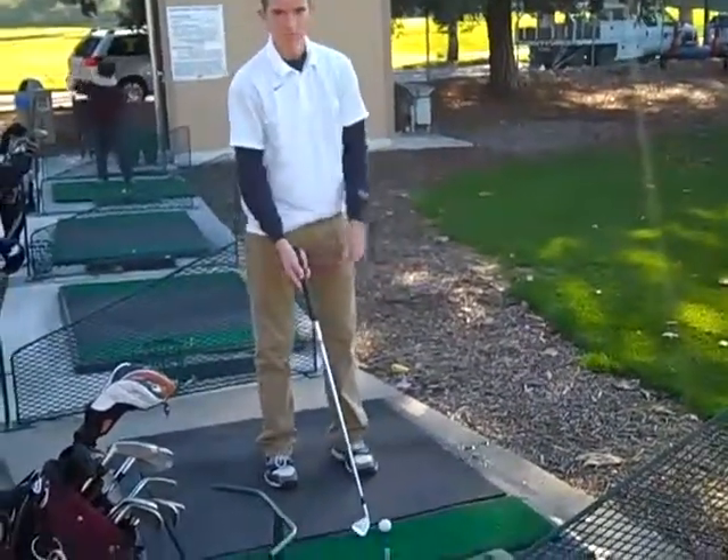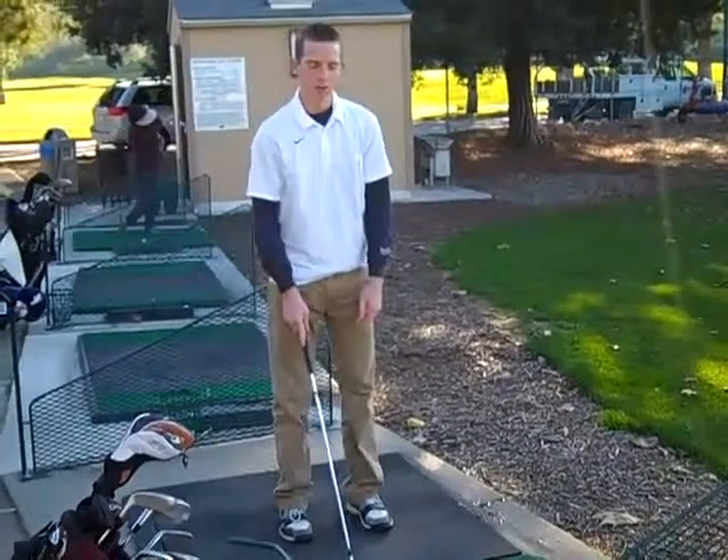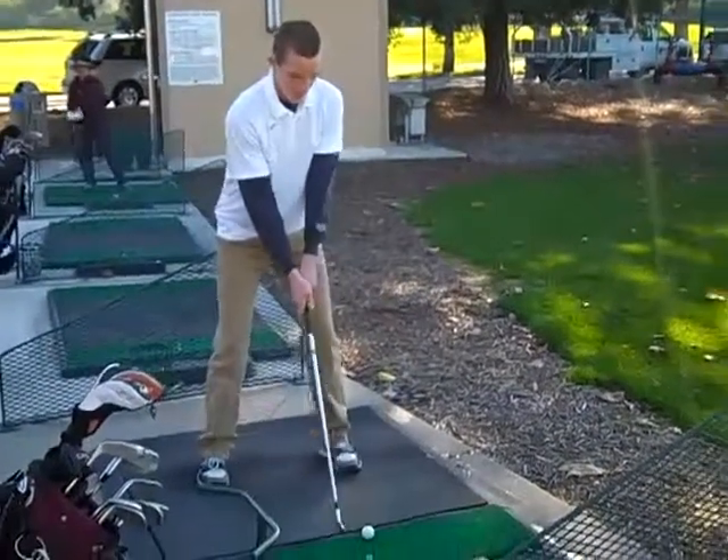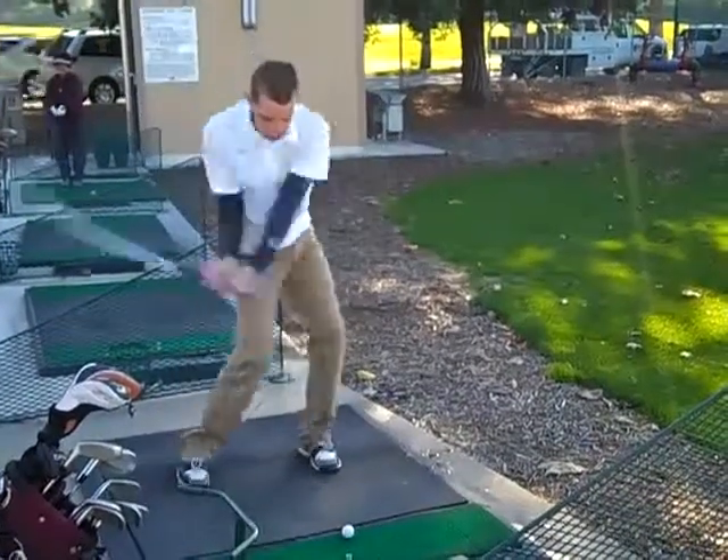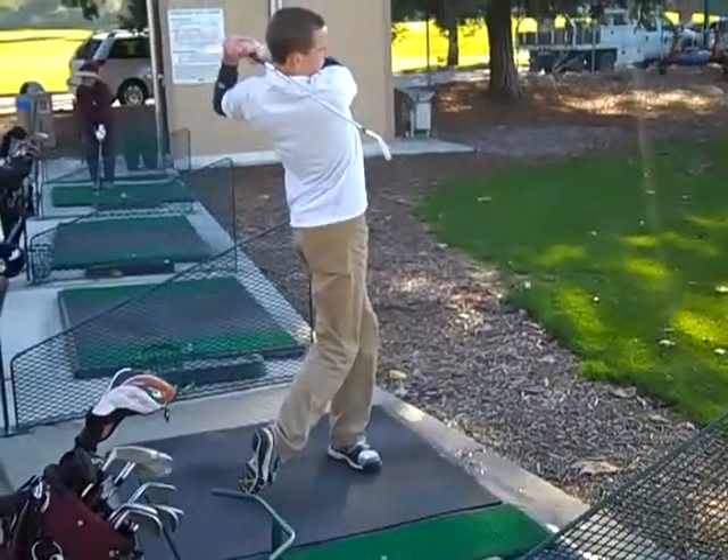Spencer, do you have anything else to say to the camera? I'm going to hit another one. Did you hit that last one good? Yeah. Are you going to hit this one better?